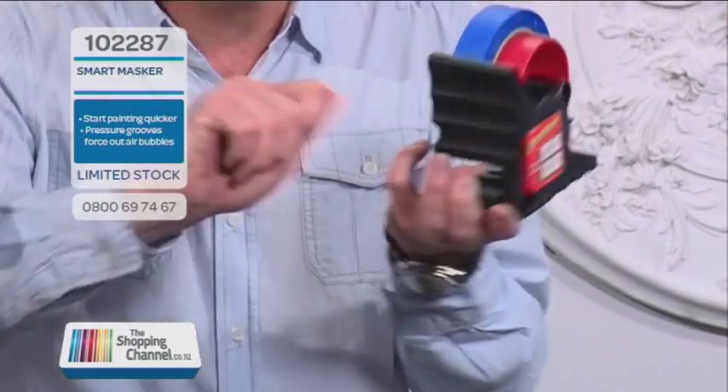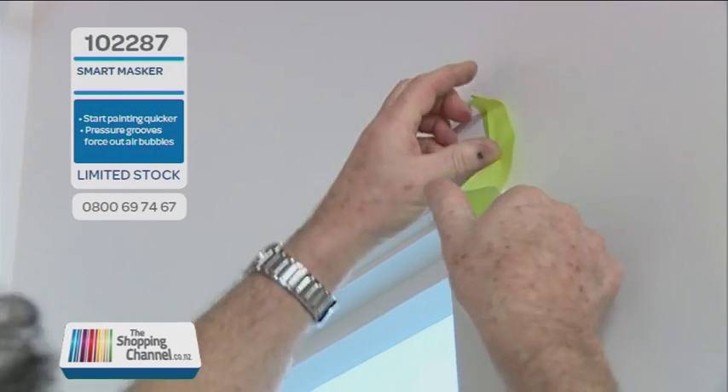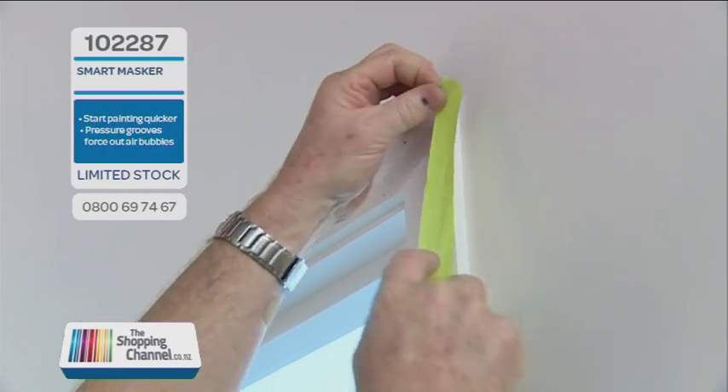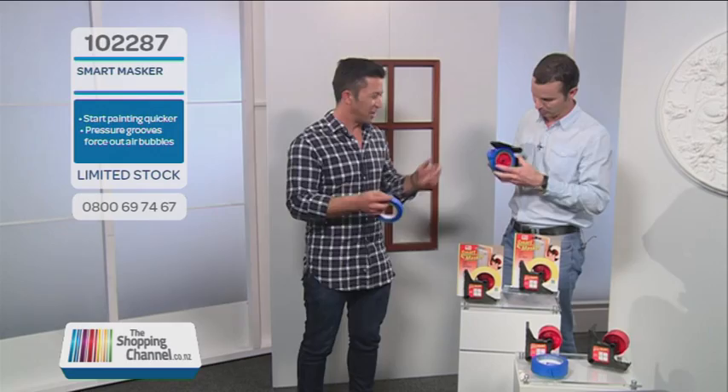Now doesn't everybody like to hear that? Like you said, the taping part is the longest and most frustrating part when you're doing your painting — by the time you're done you need a cup of tea and a ginger nut, and you haven't even started painting yet. Now this is going to be so much easier. I'm going to challenge you Mike. I like challenges.